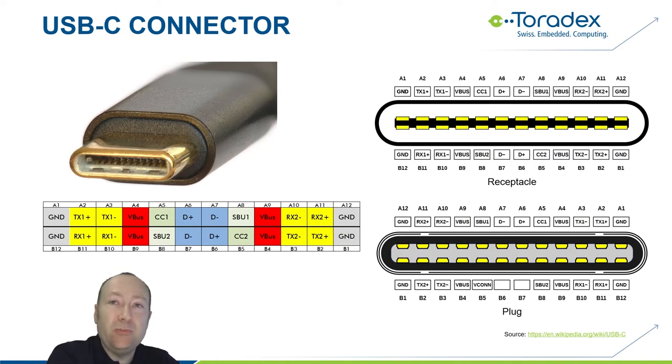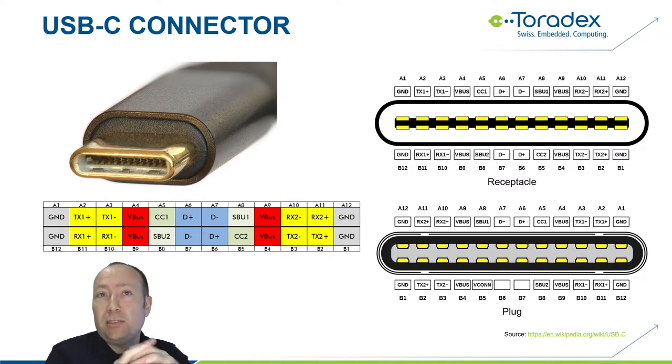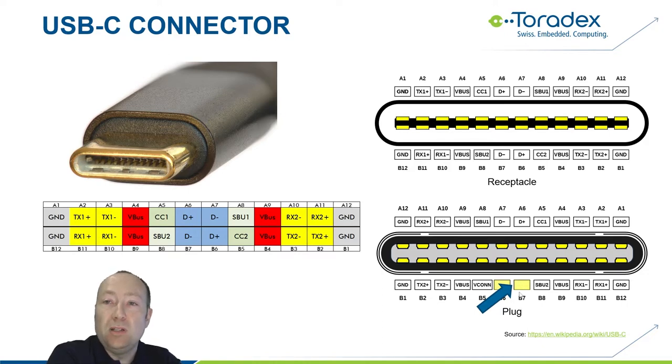USB-C is a new connector which for the first time is rotation symmetrical — we can plug it in both ways. Instead of the nine pins the previous connector had, we now have 24 pins. We still have ground and Vbus — four pins of each, rotation symmetrical. We have the D-plus and D-minus 2.0 signals in the middle, shadowed on both sides. The receptacle provides the signals on both sides, while the plug only connects on the A side — the B side D-plus/D-minus is left open.